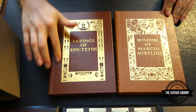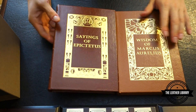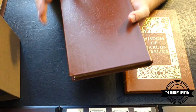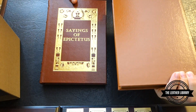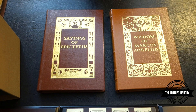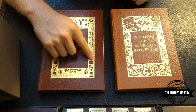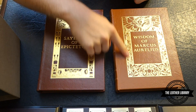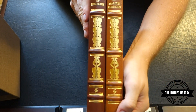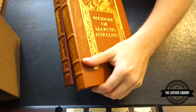Both are bound in a really nice leather. It feels slightly different than the other books — maybe a little bit softer or suppler. We've got the golden gilt on the front and of course on the spines, and nothing on the back — same thing with the Aurelius. With the two books you can see there's a slightly different gilt: some Greek designs on one and more Roman type designs on the other. The spines are exactly the same — you've got the name, the gilt, and the Easton Press symbol at the bottom.